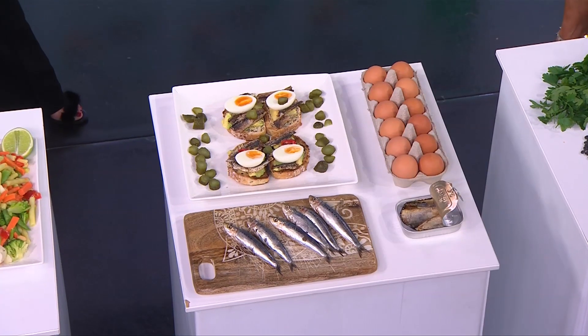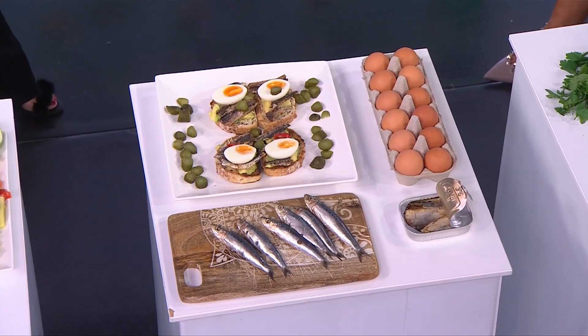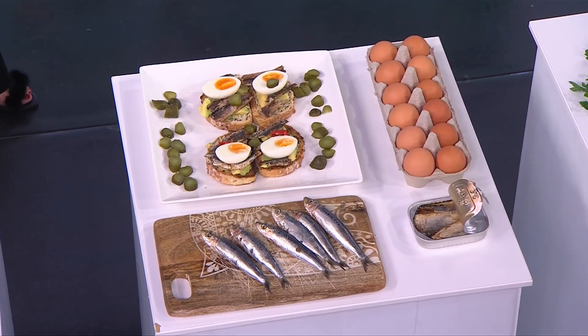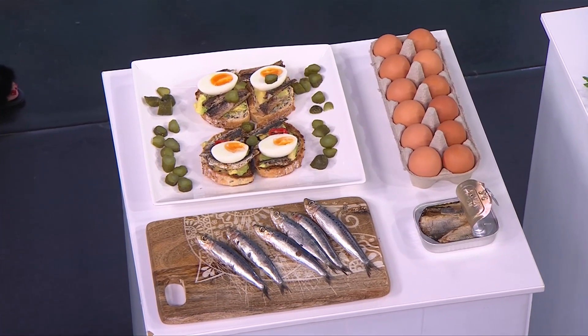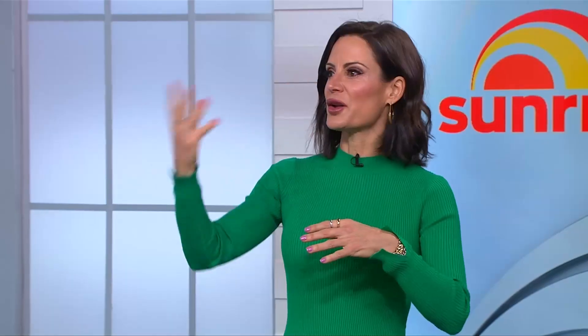And now protein — eggs are fantastic. Anywhere from $2 to $8, from a cage egg to an organic egg. They have B vitamins and biotin, which is great for hair, skin, and nails, and they're a wonderful source of protein. I always encourage people to look beyond just a boiled egg — you can enjoy them in frittatas and quiches as well.